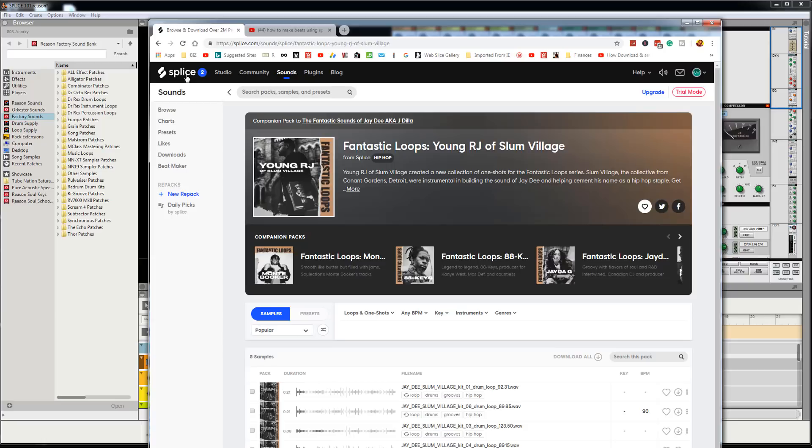I don't even have a sponsorship — a lot of times they give you credits and credentials if you promote their site. But honestly, this place is so good they don't even have to give me credit. I remember back in the day doing tutorials and talking about your sound source — where you get inspiration from. That used to be Rhapsody back in the day.